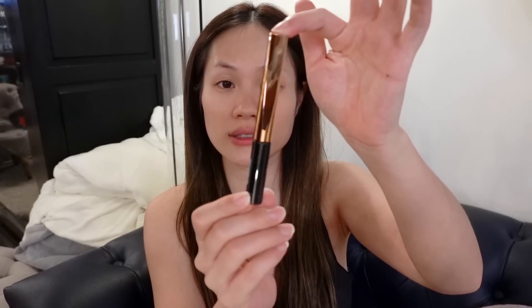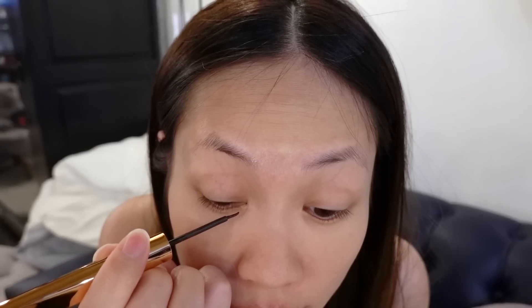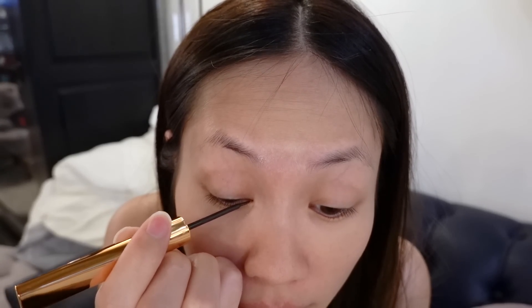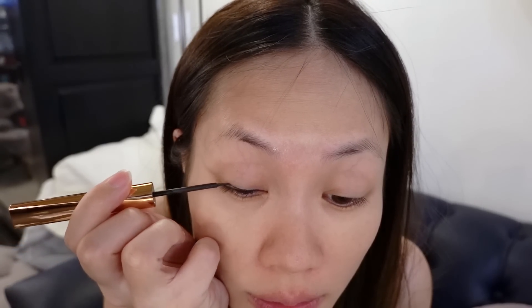Here it is — I love the rose gold. Let's line my eyeliner, starting in the inner corners. I feel like it's a little gunky — it's difficult to apply, very messy. So the liner is definitely very thick. You have to go slow because if you go too fast, it'll get a little messy like I did earlier.